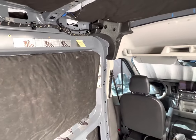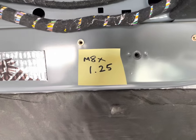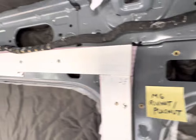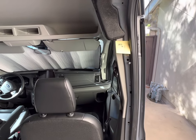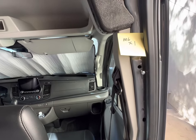Up along the top wall here, you have some pre-threaded holes at M8 by 1.25. You have one here, here, and there's two underneath my furring strip as well. Over here in the sliding door area, we have four pre-threaded holes — they are M6 by 1.